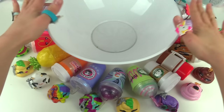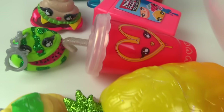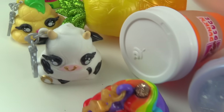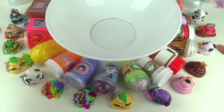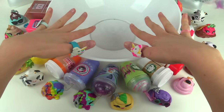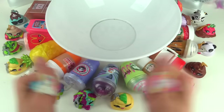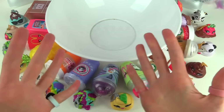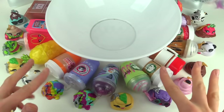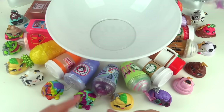Kaboodle fans, welcome back to my channel! We're gonna be doing some mixing today — not just your regular mixing. We are taking all of these Poopsie slimes and mixing them all together. We're gonna find out what color it's gonna be and what consistency — is it gonna be super stretchy or liquidy? I don't know what the slime consistency, smell, or anything like that is in any of these.